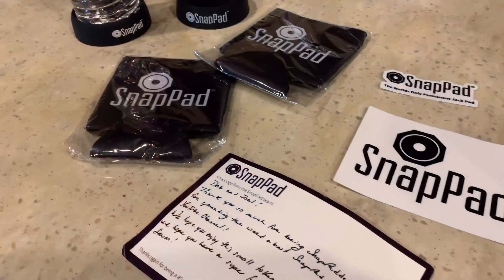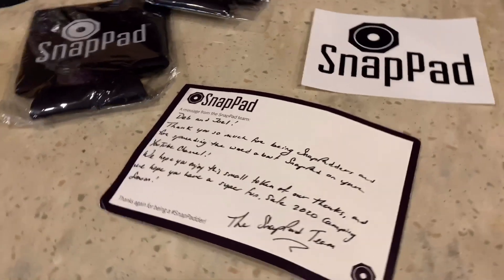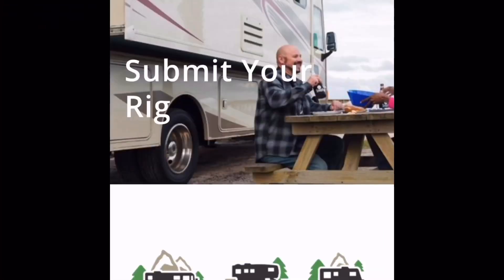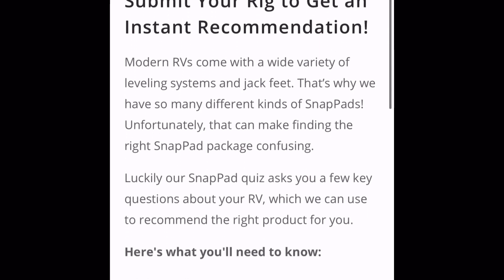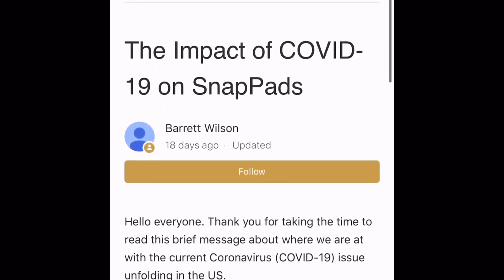As we had mentioned snap pads in a previous video, they did send us some canned koozies, stickers, and a thank you note for including them in our YouTube channel. We are not sponsored by snap pads, however we do highly recommend them — they're super easy to install and great to have on your rig. They are good for all types of rigs including Class A's, travel trailers, and fifth wheels. Go to their website, follow the instructions, and they will recommend the right snap pad for you.